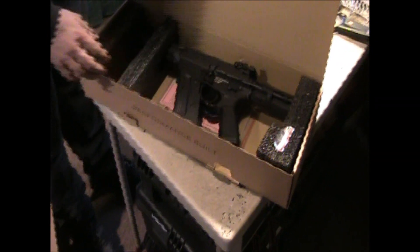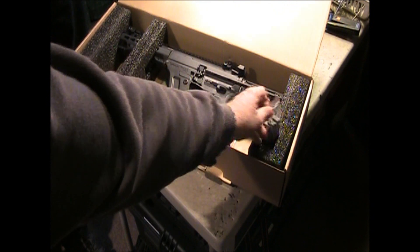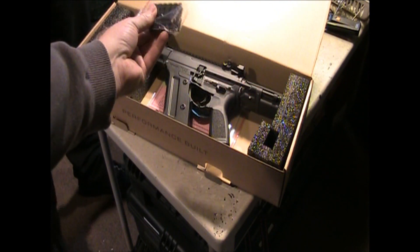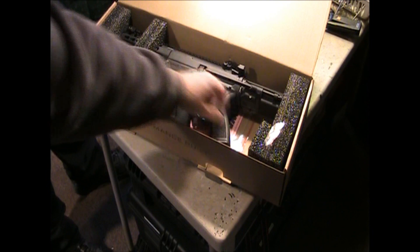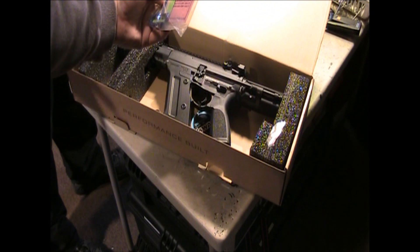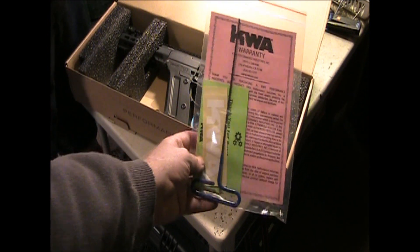Okay, what do we got? Right on the top, starting on the right, we actually have some rail sections to put on there. We have the gun itself, we have the mag down here, and we have the paperwork underneath here with a nice hop-up adjustment rod.